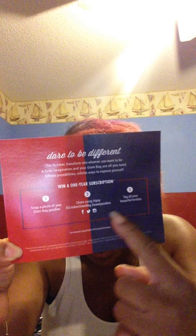We're going to do the Ipsy bag first. This is what it looks like — there's the bag and a card that came in it which says 'Alter Ego.' On the back it says: 'Dare to be different. This October, transform into whatever you want to be. A little imagination and your glam bag is all you need — infinite possibilities, infinite ways to express yourself.' With Ipsy you usually get $40 worth of 4 to 5 sample items a month.